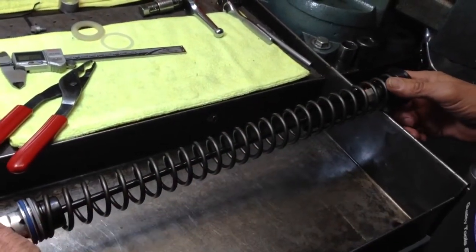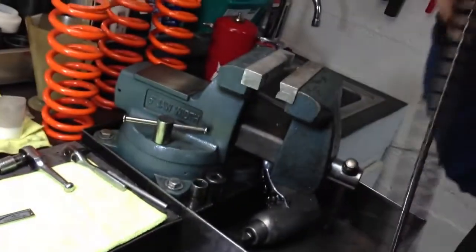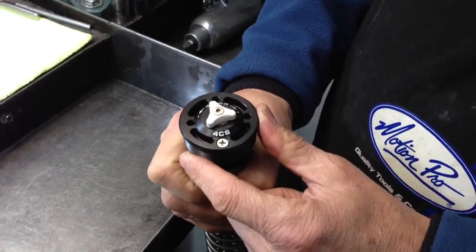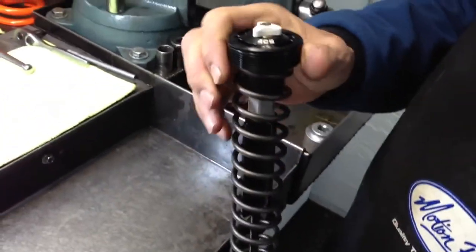This cap on this fork, unlike an open chamber fork, does not have an external preload adjuster on it. So the only way you can change the preload is internally.